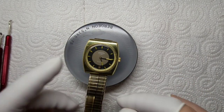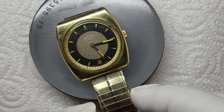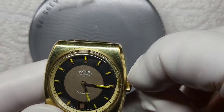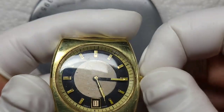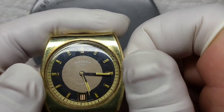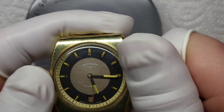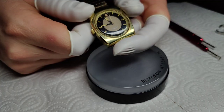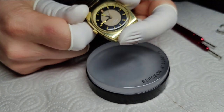Hey y'all and welcome to another LR watch repair video. This time we're actually doing a real wristwatch. As you can see it is a Rotary mechanically driven watch and this watch is actually working. When I went to a shop in Stirling a few weeks ago to buy some other watches — some pocket watches and things — he asked me if I wanted to take this. I asked how much he wanted for it and he said nothing, so that was good enough for me.